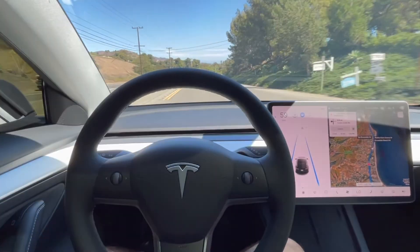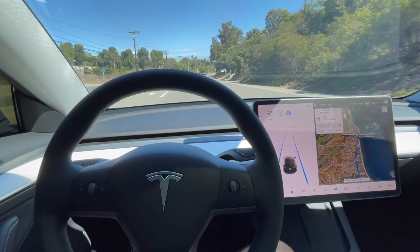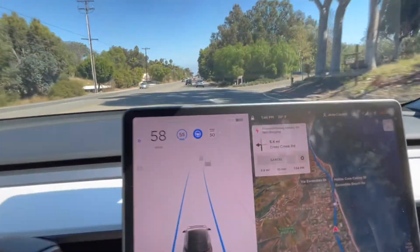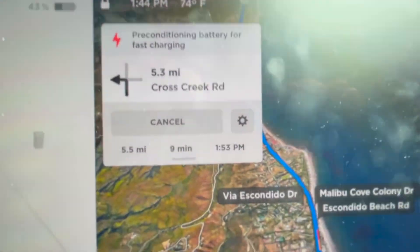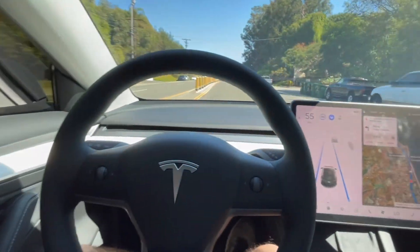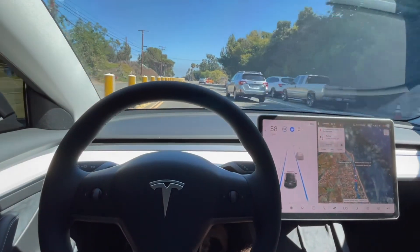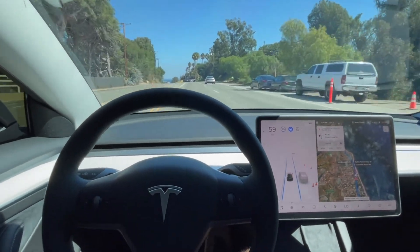In this video we're going to figure out what supercharging looks like in the new 2021 LFP Model 3. As you can see, we have our destination set to a supercharger. We're pre-conditioning right now even though we're a good 10 minutes away and it's pretty warm out, so I'm not quite sure what that's about.